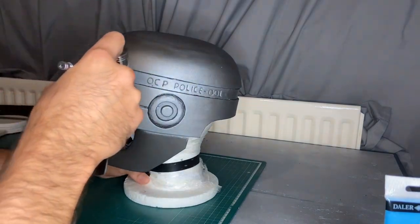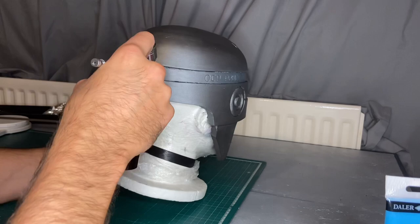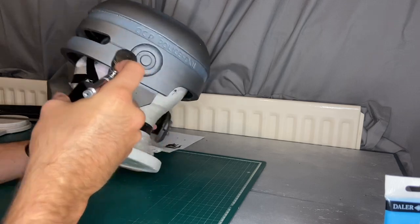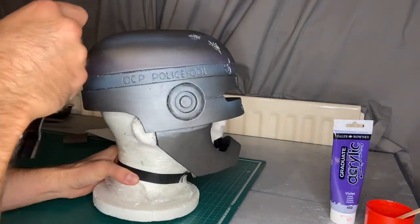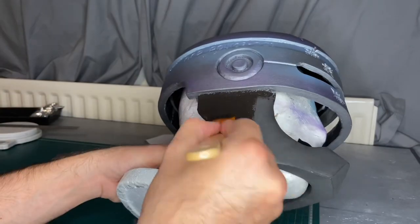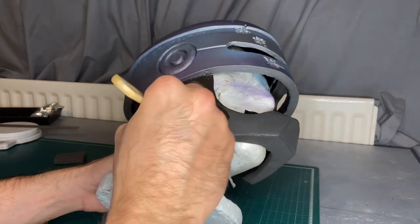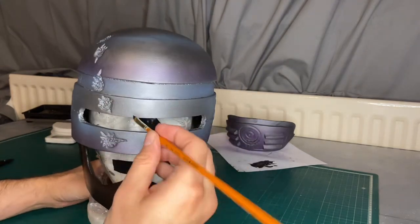I used various reference pictures and my 18-inch Neca Robocop figure as a point of reference. I then did the same thing with some purple, and then used some black acrylic paint to paint the chin guard.